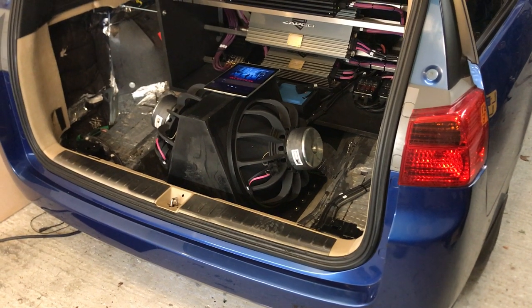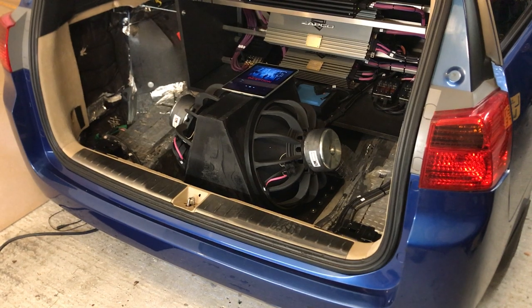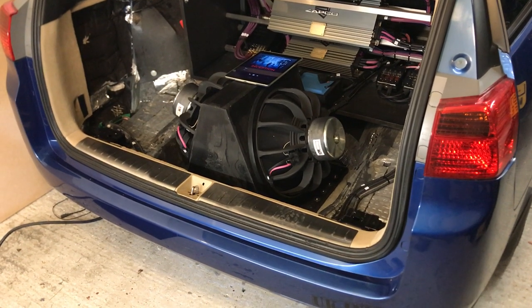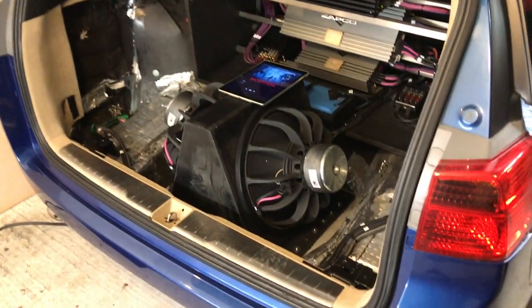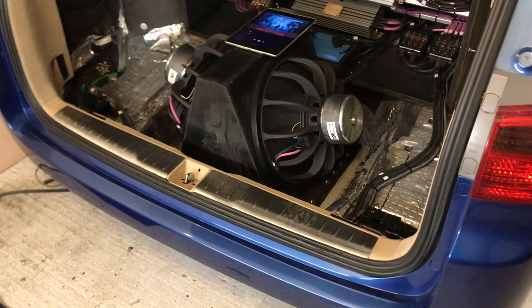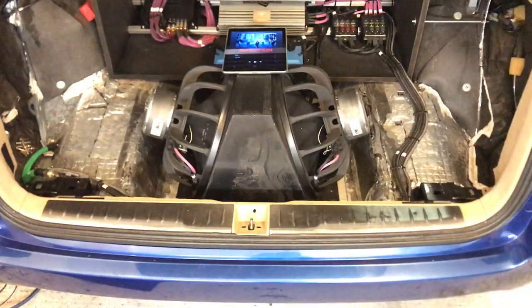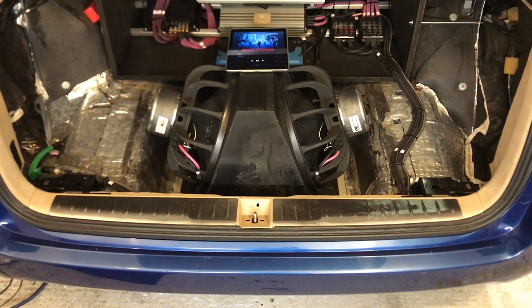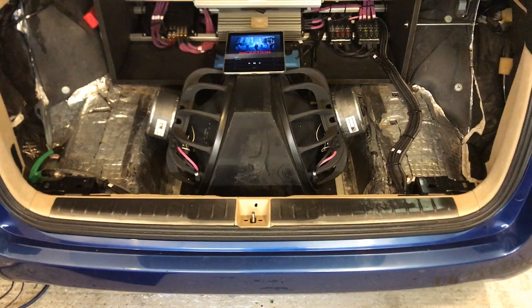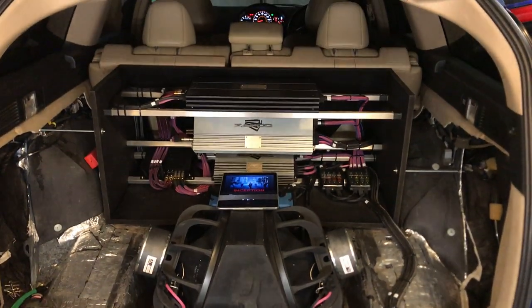Hello, this is Peter from PS Sound. In this video I'd like to talk about my infinite baffle setup. I'm showing the car first — this is an estate car — because I posted a video earlier on Facebook and many people were confused. They didn't understand how the subs were moving and they didn't produce any sounds.